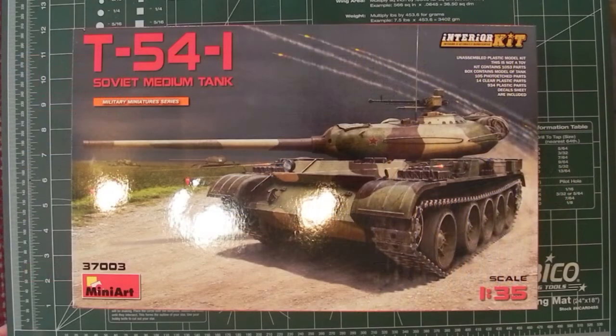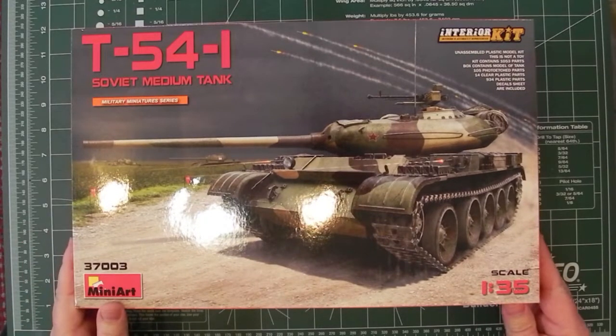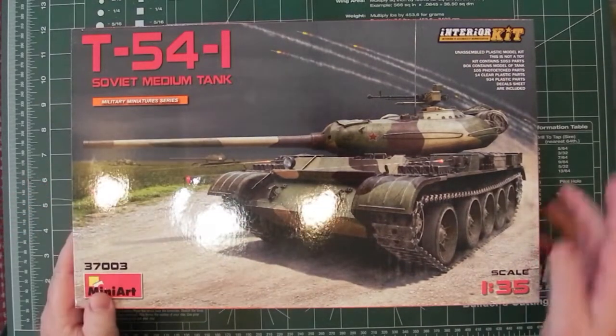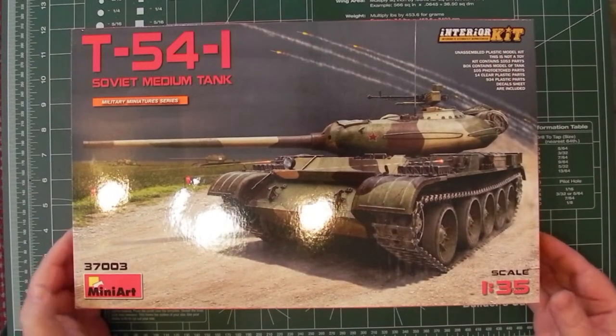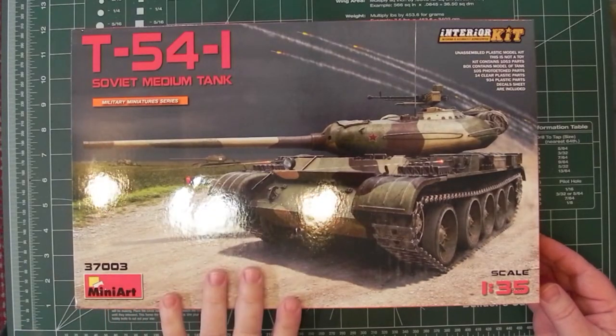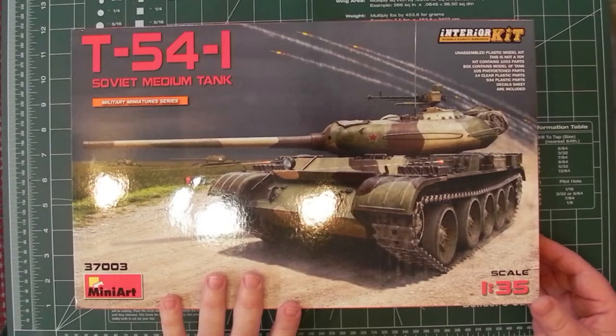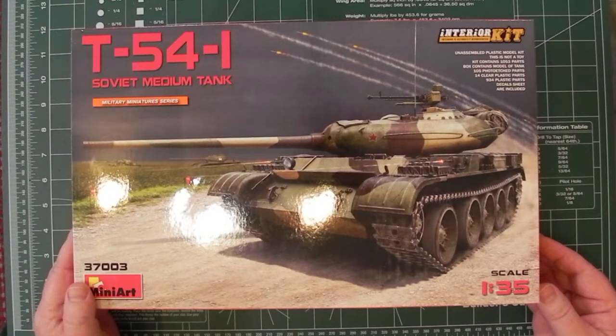This is Paul from Model Builder International, and today we're going to talk about this kit, the T54-1 with a full interior from MiniArt in 1/35th. This is their kit number 37003. MiniArt are continuing on from the Russian Second World War vehicles and continuing on into post-war.